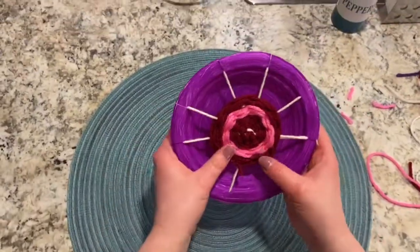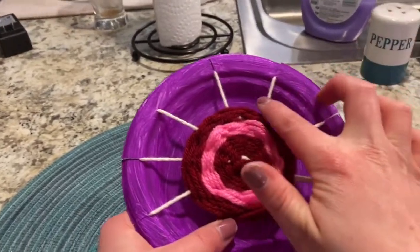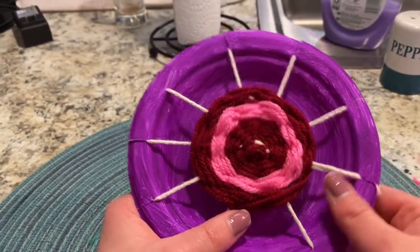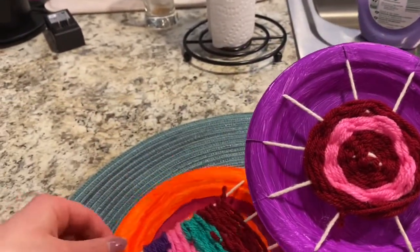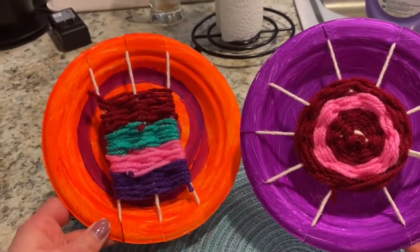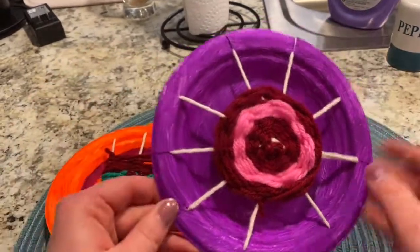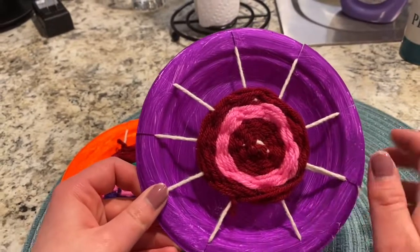Here you have your circle weaving — the white warp strings, the loom which is the tool on which you weave, and your weft strings. Here's a finished circle loom and a finished square loom. You can do the same thing with a paper plate or a piece of cardboard — anything you can put notches in to create the tool on which you do your weaving.